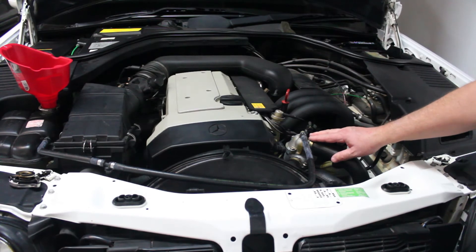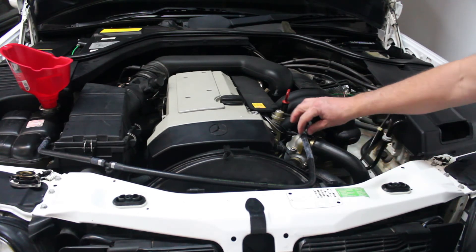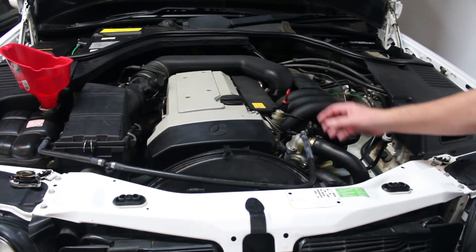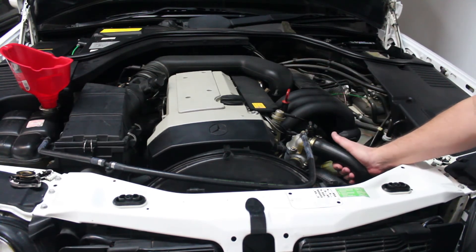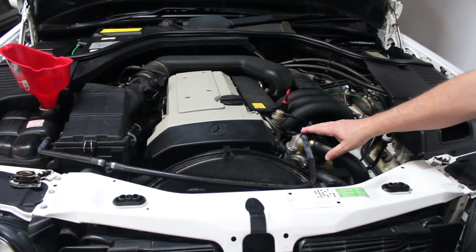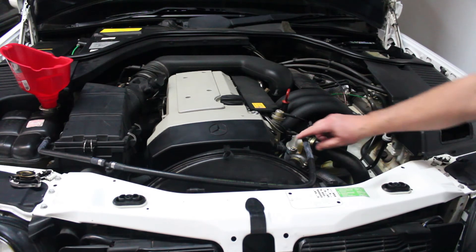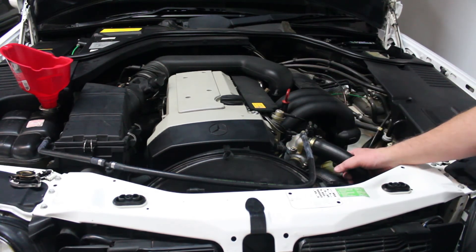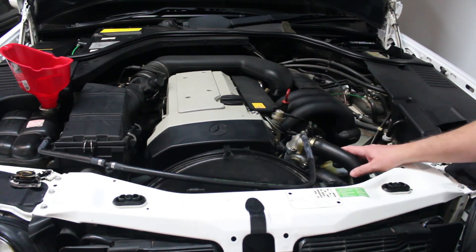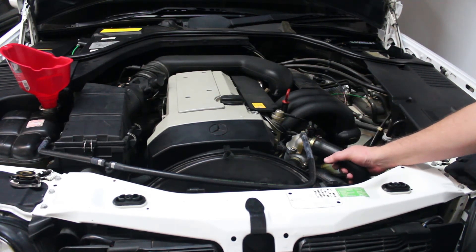There are three different styles of thermostat housing and how you bleed it depends on the style. Some have just a bleeder screw — remove it, fill the reservoir until fluid comes out, then gently squeeze the hoses to get the air out. Another style has a hose here; fill the reservoir and squeeze the hoses until all the air comes out through the hose back to the reservoir.